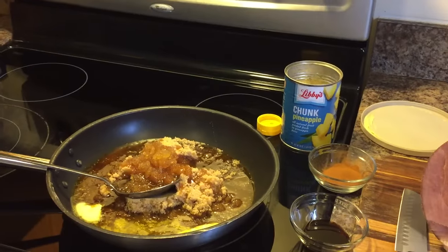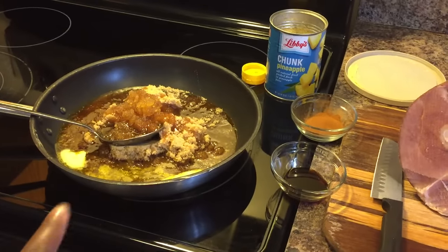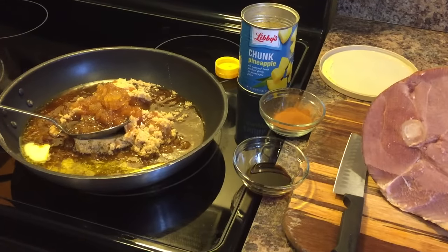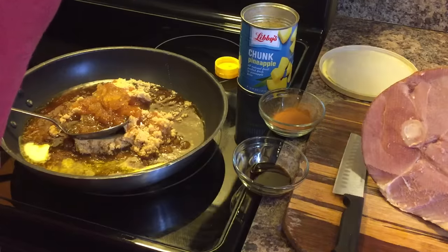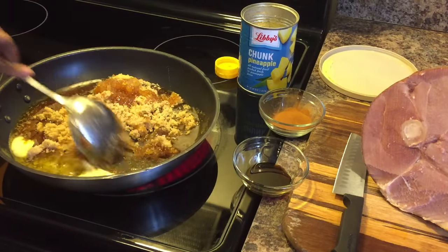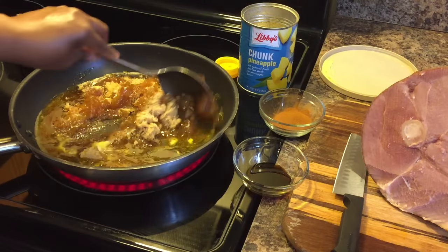The first thing we're going to do — if you look in this pan, I've already put my butter, my brown sugar, and my honey in this pan. We're going to go ahead and get this pan turned on to medium-high, and we're just going to mix it up very well.